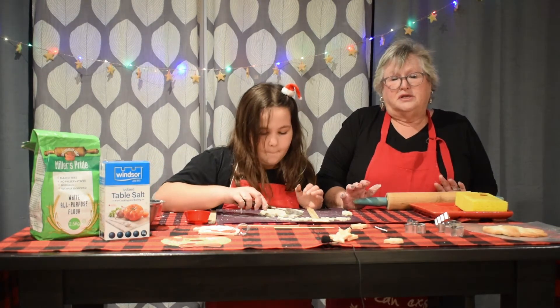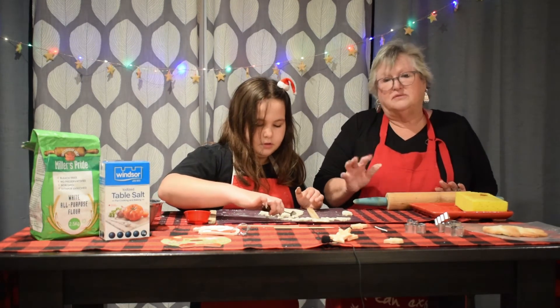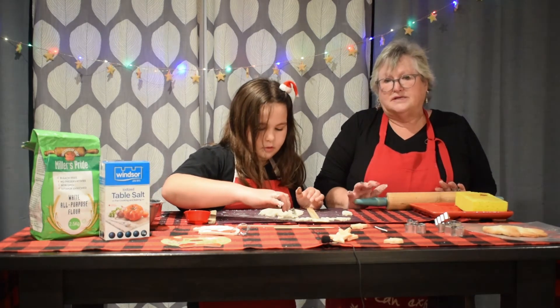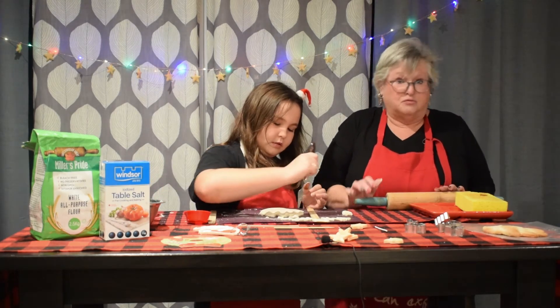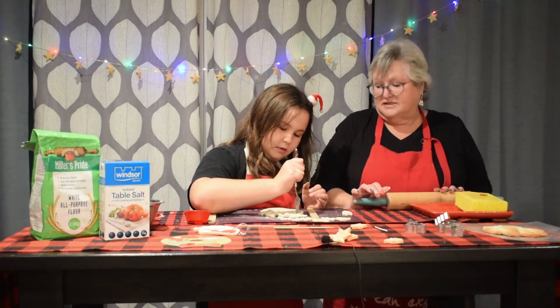You can put it in at 400 degrees for about 20 minutes and then check it. If it needs a little bit more time, you'll know when it's done. Make sure you have your parents put the oven on for you and take it out for you. Let it cool so that it's nice and cool.